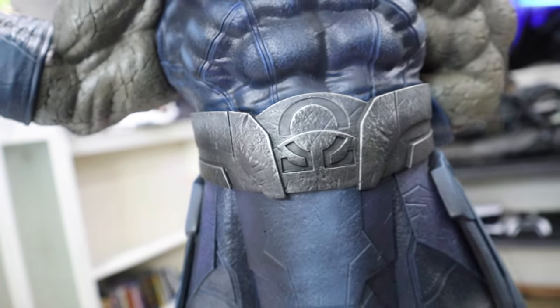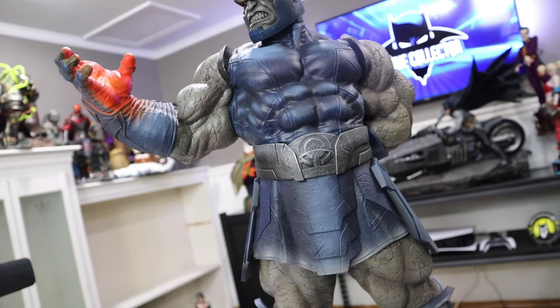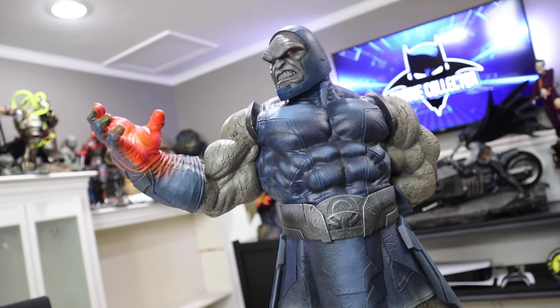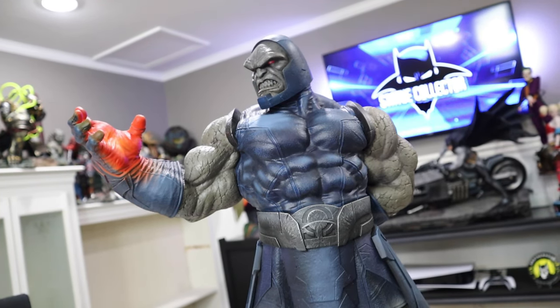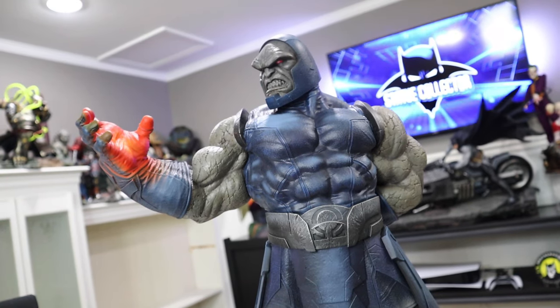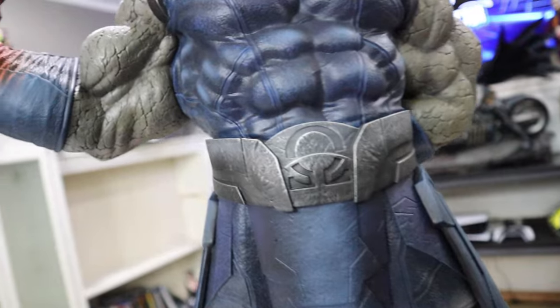This is a sizable statue. I just want to zoom back here before we get closer — a very sizable statue. This is 24 inches tall, depth is 10 inches by width of 16 inches, so 24 by 16 by 10. A very very massive piece.